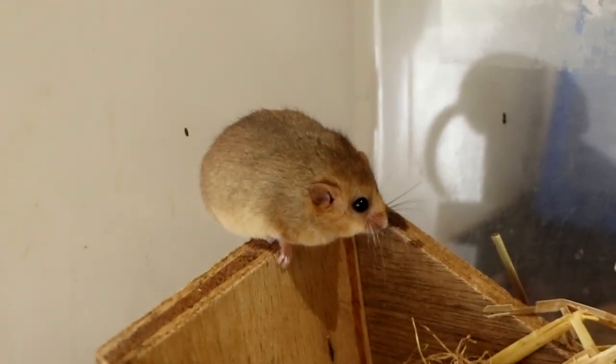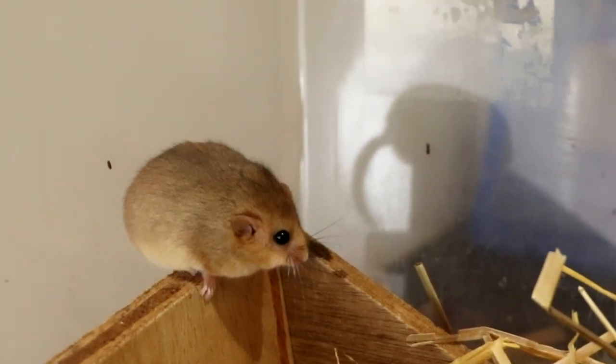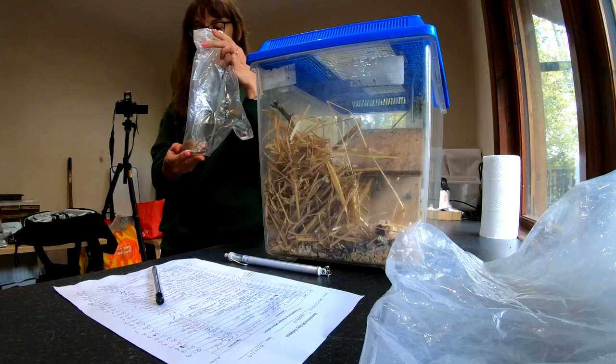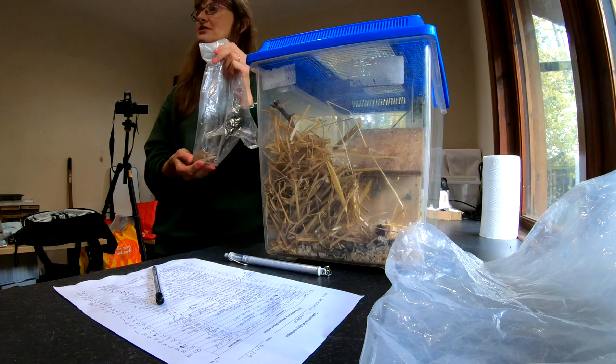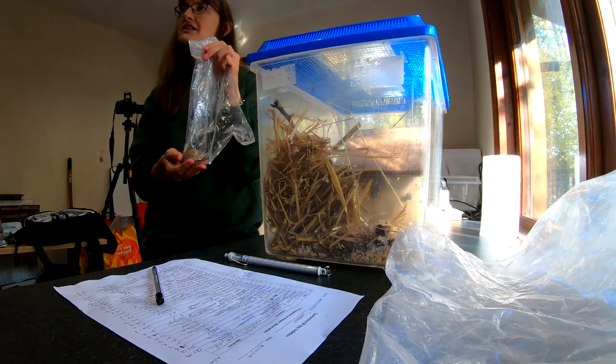Great, and how's that going this year? Have we got lots breeding this year? Lots of dormice have been bred this summer, so we think we should have plenty for our reintroduction because we need about 40 animals for each site.